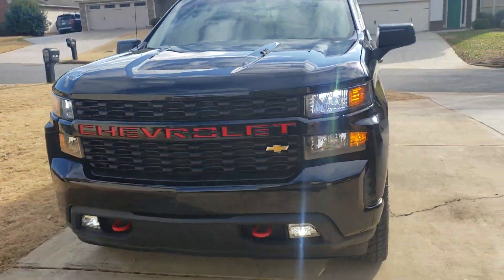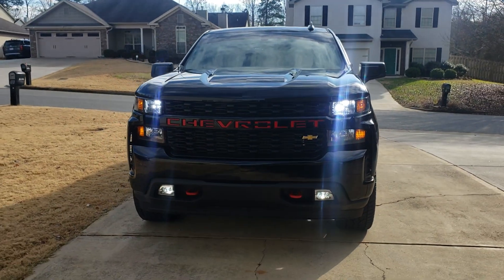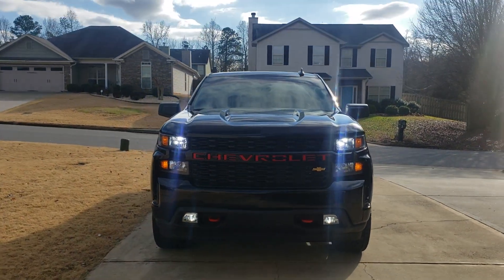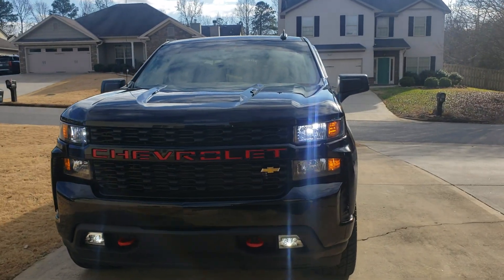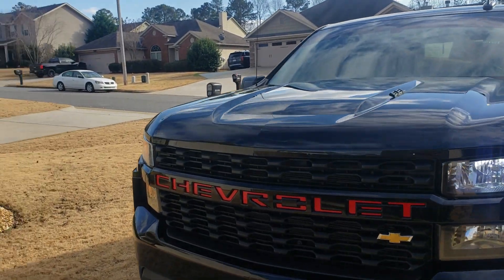I changed the bulbs out with halogen to get that old look off of it and give the fog lights a matching look. Got the bulbs off eBay as well.